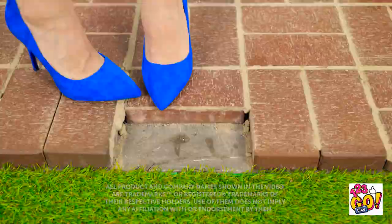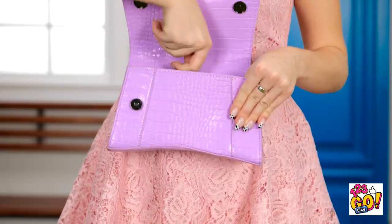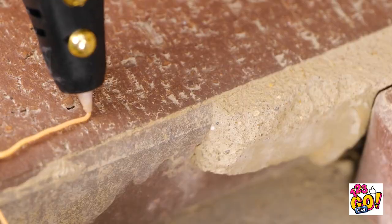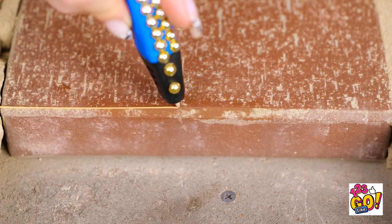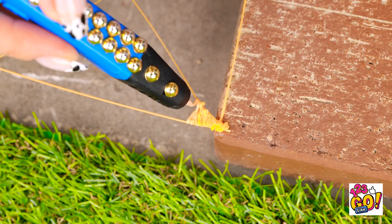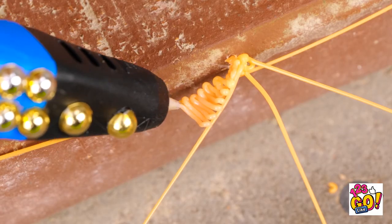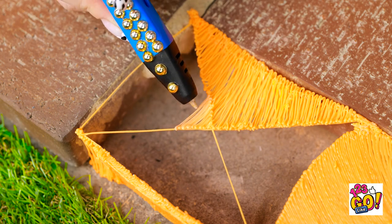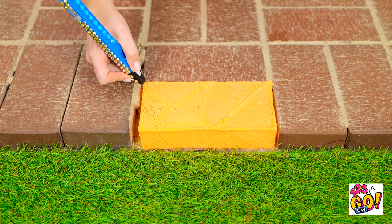Shouldn't there be a brick there? Good thing I never leave home without my tools! My 3D pen always comes in handy! Nobody else should have to trip on this thing. Just a few more lines here, and it's time to fill them all in! No brick, no problem! Almost! Ta-da! Phew! Brilliant!